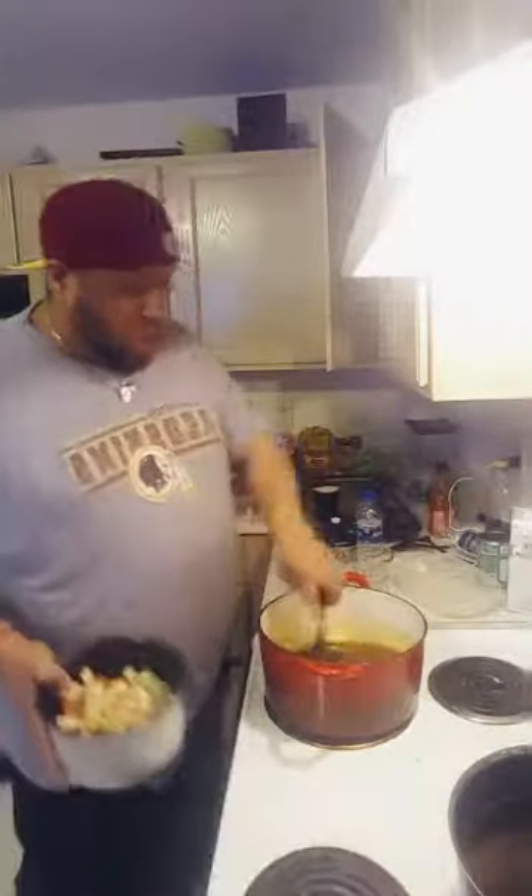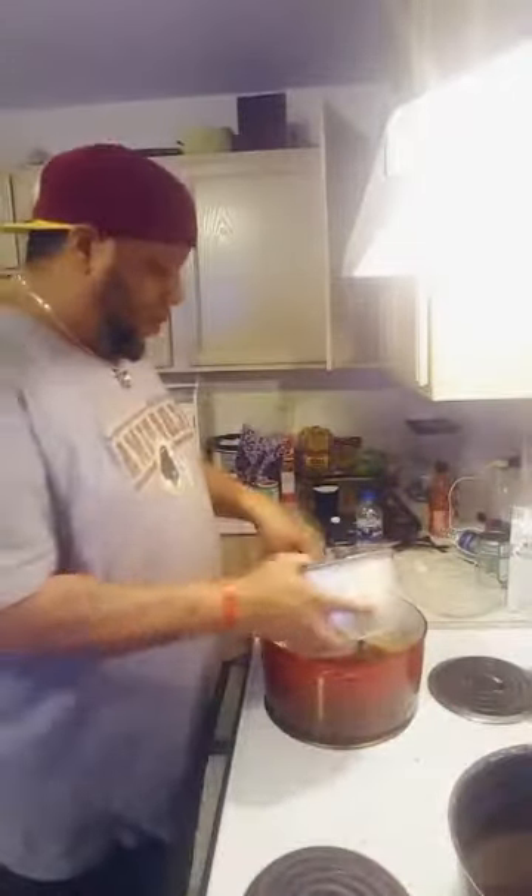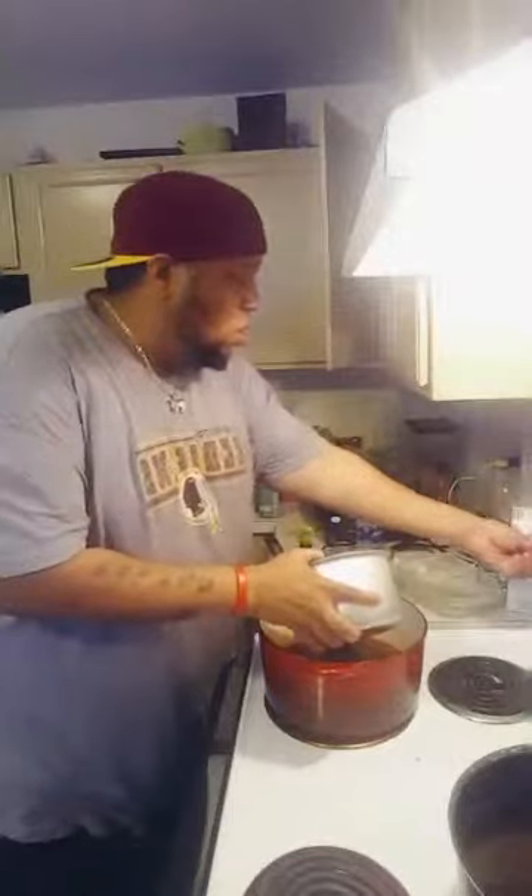Alright here we go - we're going to take this chicken and turkey sausage and bring it up to the business. We're going to bring it up to a boil, hit me! About three minutes before it comes to a full boil and then we're going to come back - stay with me, don't leave y'all!